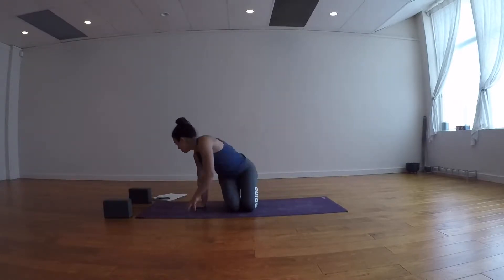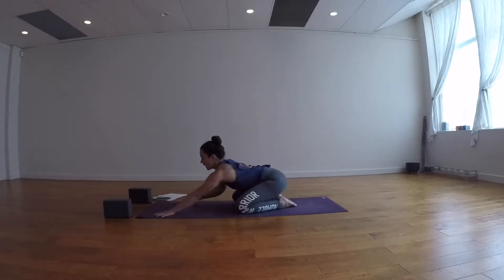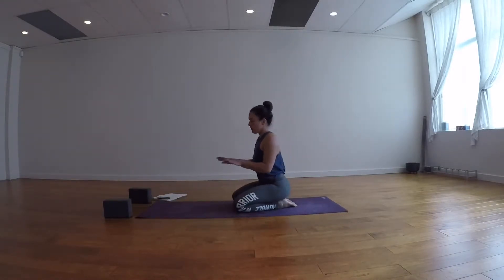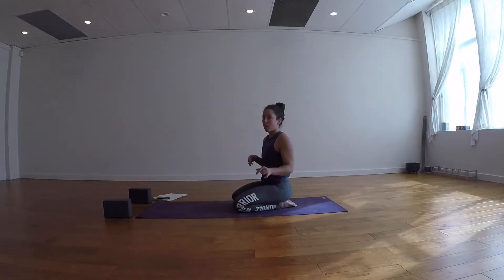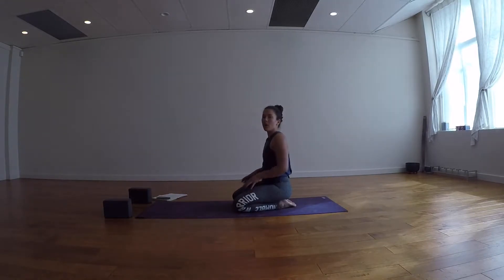Let's come into Child's Pose. Big toes touch, knees out wide, hands forward, forehead down on the ground. If you need to, place something underneath your sit bones or your forehead. You'll also need blocks today — if you don't have them, pause the video and grab them. With your forehead down and fingertips reaching forward, practice the belly Ujjayi breath here: inhale a big round of breath into your belly so your belly pushes up against your thighs.